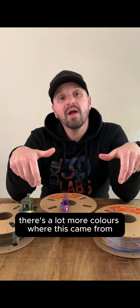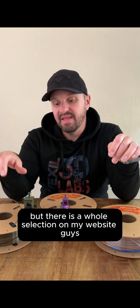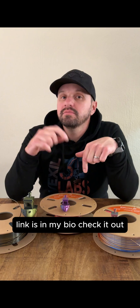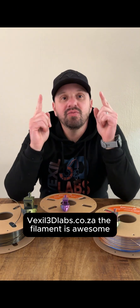There are a lot more colors where this came from — this is only three that I chose, some of my favorites. But there is a whole selection on my website. Guys, go have a look — the link is in my bio. Check it out: vexel3dlabs.ca. The filament is awesome, you won't regret it.